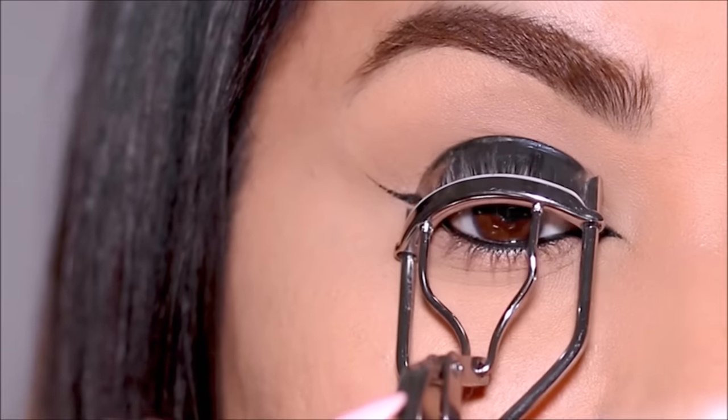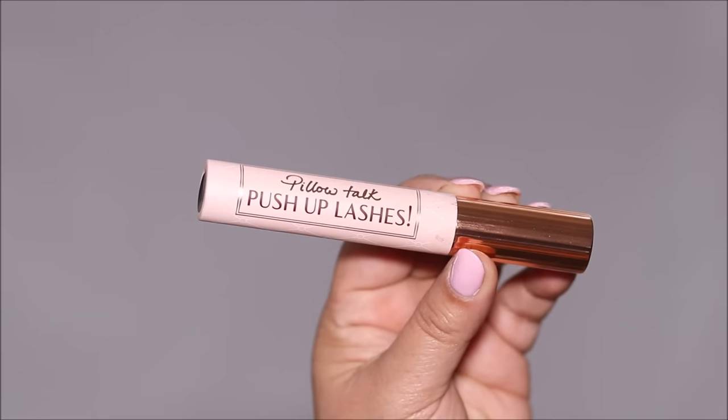It's time to finish up with some mascara, but before that I'm curling my lashes. For mascara I'm going to be using the Charlotte Tilbury Pillow Talk Push-Up Lashes mascara.